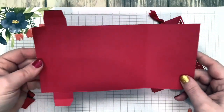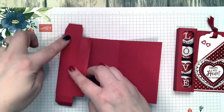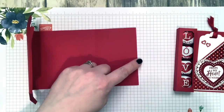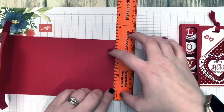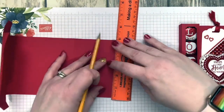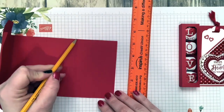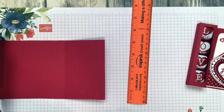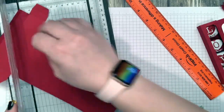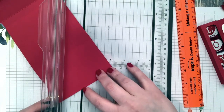Now before cutting out this little section, I want to mark and cut it. I took my ruler, lined it up on the edge, and marked it at two inches — that's where I'm going to make the cut, from there to that score line, so that I have a diagonal pocket. Take your trimmer, place your project in, and line it up at that mark.